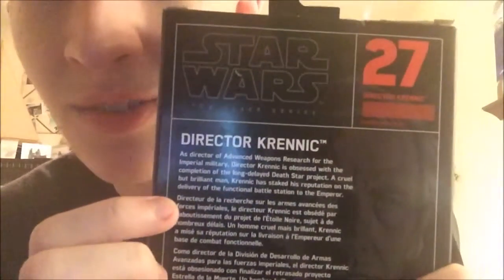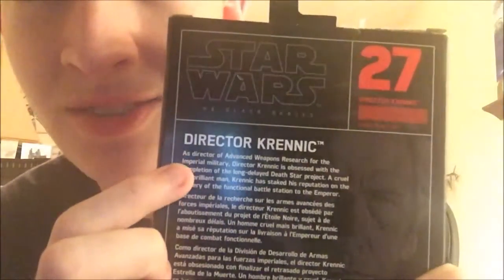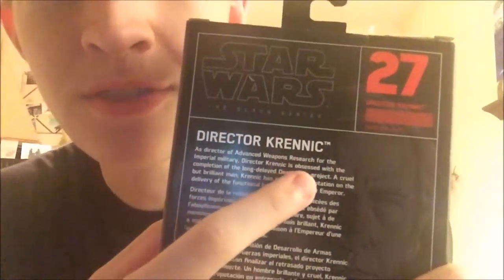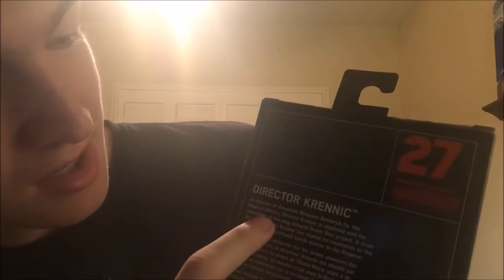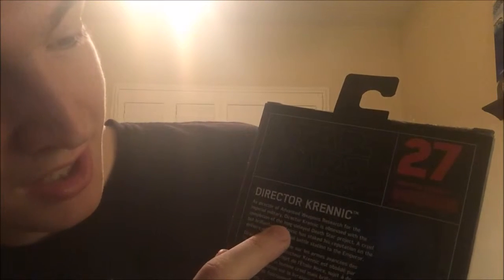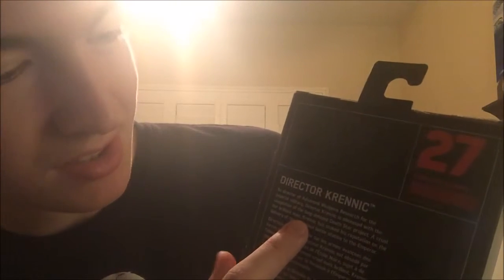Here's the fun part. Director Orson Krennic — as Director of Advanced Weapons Research for the Imperial military, Director Krennic is obsessed with the completion of the long-delayed Death Star project. A cruel but brilliant man, Krennic has staked his reputation on the delivery of the functional battle station to the Emperor.